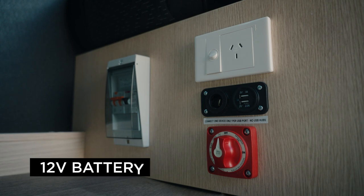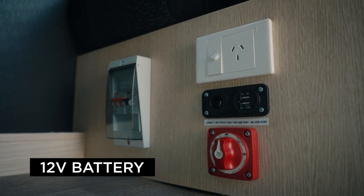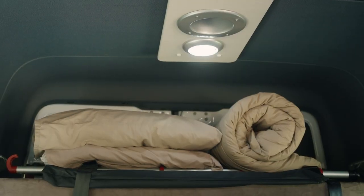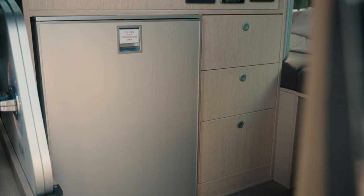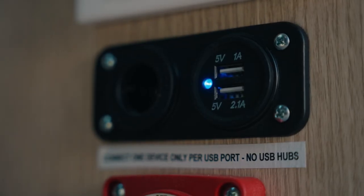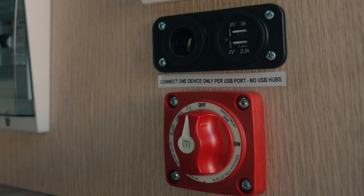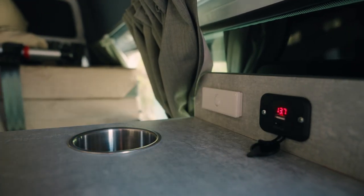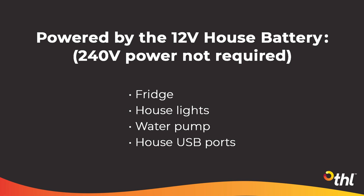At the base of the passenger seats is the 12-volt isolation switch. This needs to be on at all times to use the 12-volt appliances including the fridge, house lights, water pump and house USB ports. These USB ports are located next to the isolation switch and at the rear of the kitchen bench. Since they are powered by the 12-volt house battery, they will work when you are not plugged into 240-volt mains power.